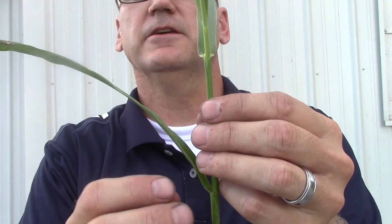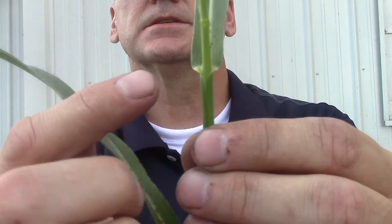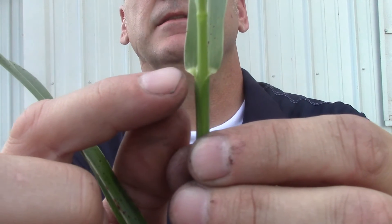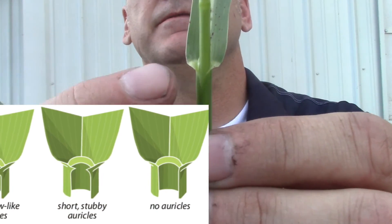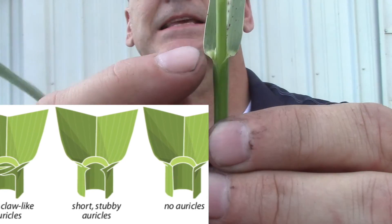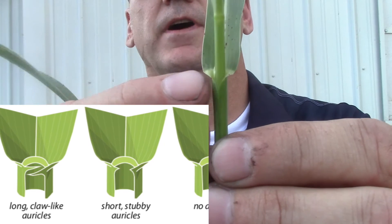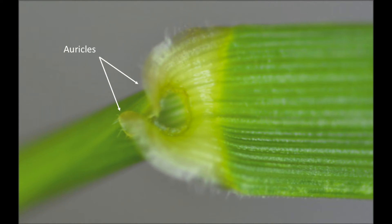Looking back at the leaf, one final major identification characteristic is the auricles. In this case we don't actually have them, but if we did, they would be a little nub that sticks out at the end of the leaf and can sometimes even be clasping around the stem. The auricle is found at the same place as the collar and the ligule. In grasses like quackgrass, that's a dead giveaway to what the plant is.